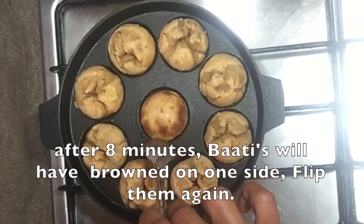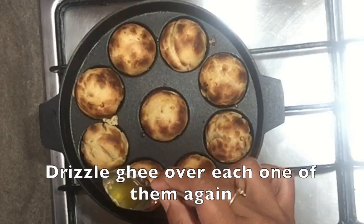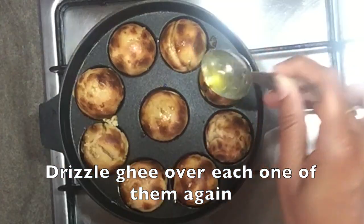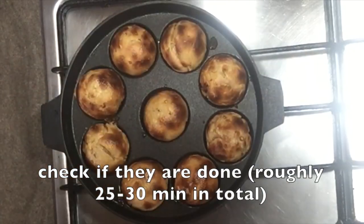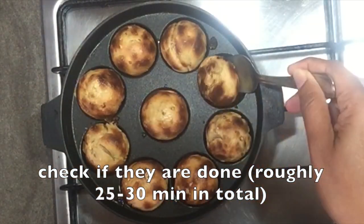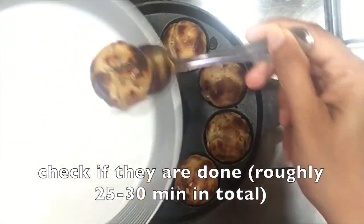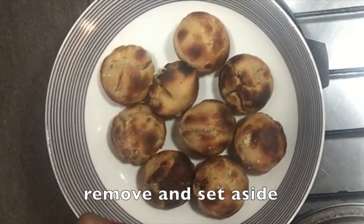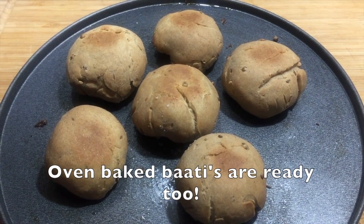After 8 minutes, the ape pan batis will have browned on one side. Flip them again, drizzle ghee over each of the batis, and for the last time cover and cook for a further 6 to 8 minutes. Check if the batis are done — both sides should now have a hard crust and rich brown color. It took roughly around 25 to 30 minutes to cook the batis. Now that the batis are cooked, let's remove them and set aside. The oven baked batis are ready too.